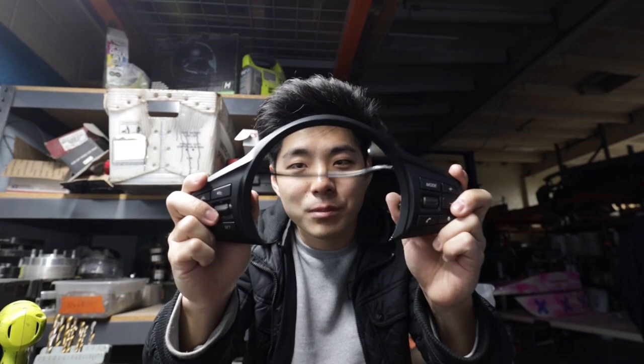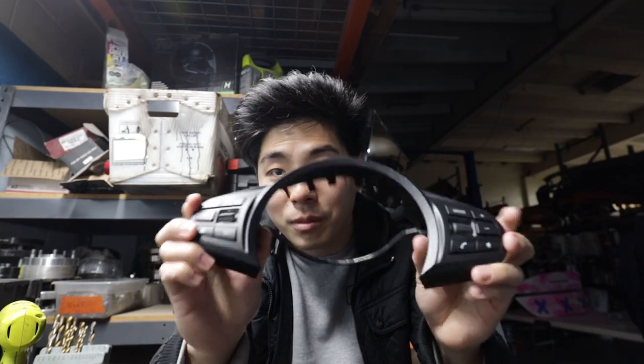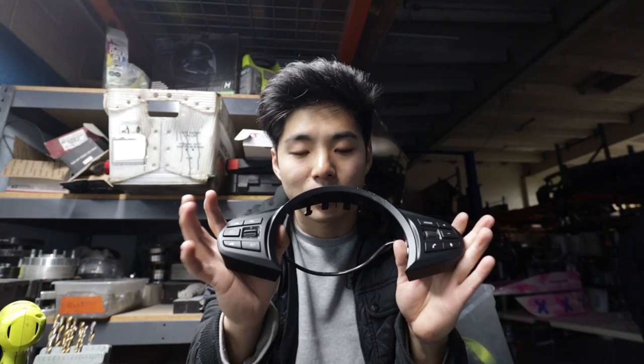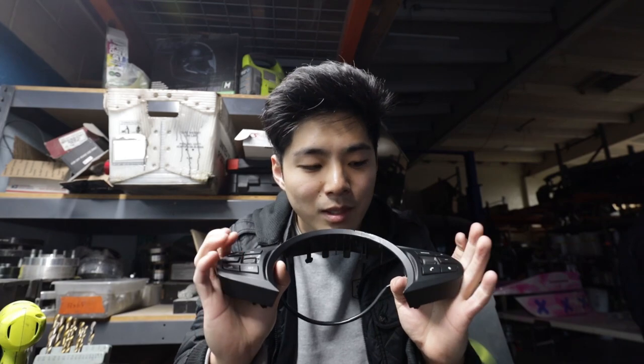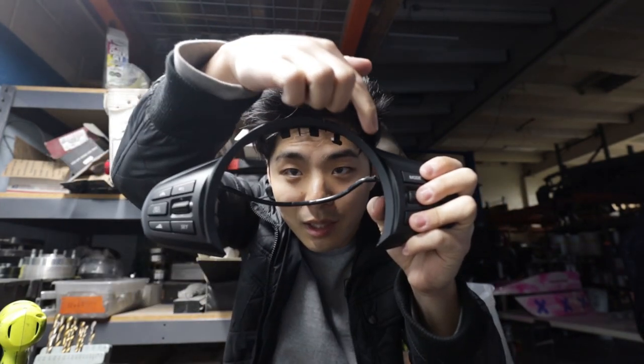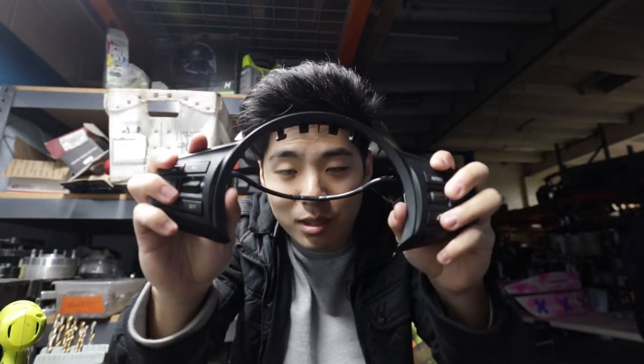We have the OEM Supra cruise control and volume controls here. The goal with our quick release bracket is to be able to use all the OEM controls. The challenging part is that these controls don't unbolt separately — it's all one piece. So in order to have these two controls free and work with our bracket, we're going to have to cut here and here so that the two modules can be free and placed where we want them.